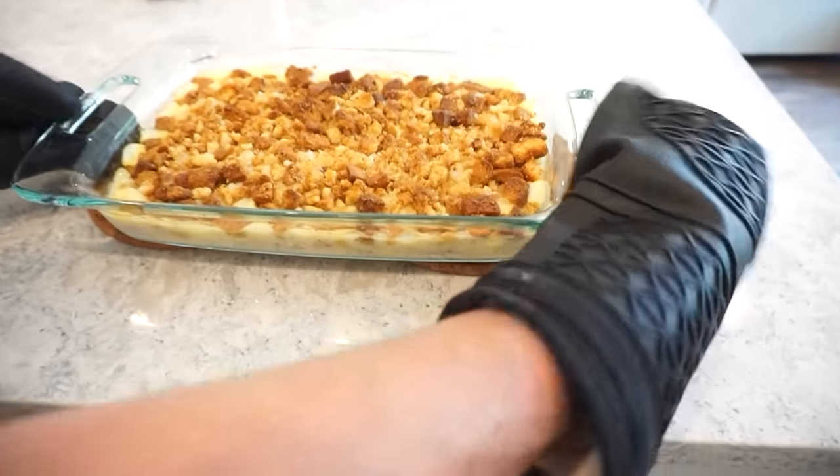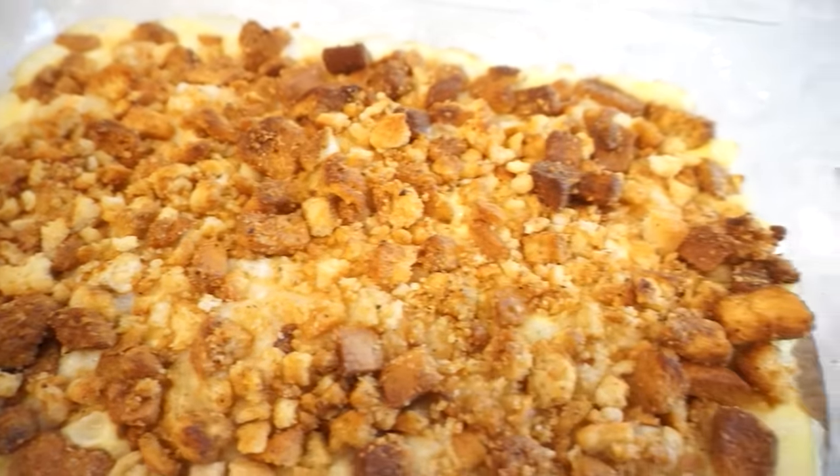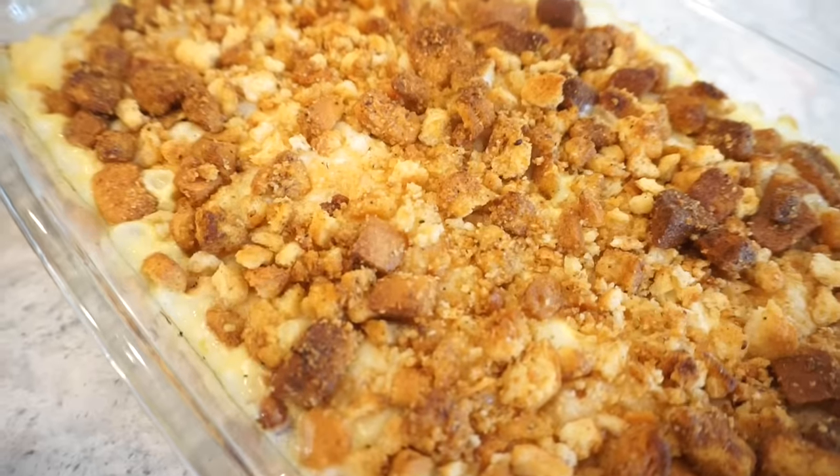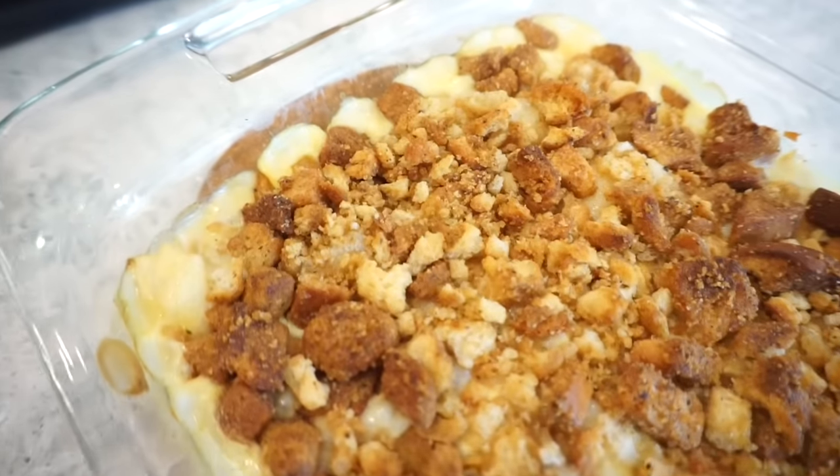Oh my goodness — as always, the bubbling edge gets me every time. It just smells amazing. I feel like I'm going to set another timer because we've got to wait at least 10 minutes before we get into that. I know, but it has to let it settle down a little bit.